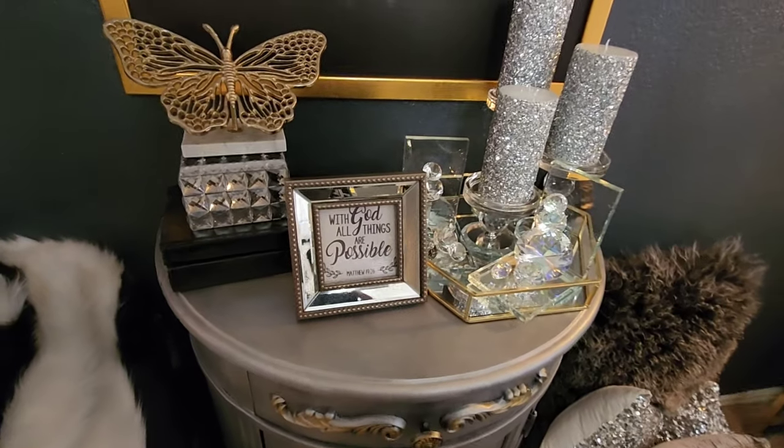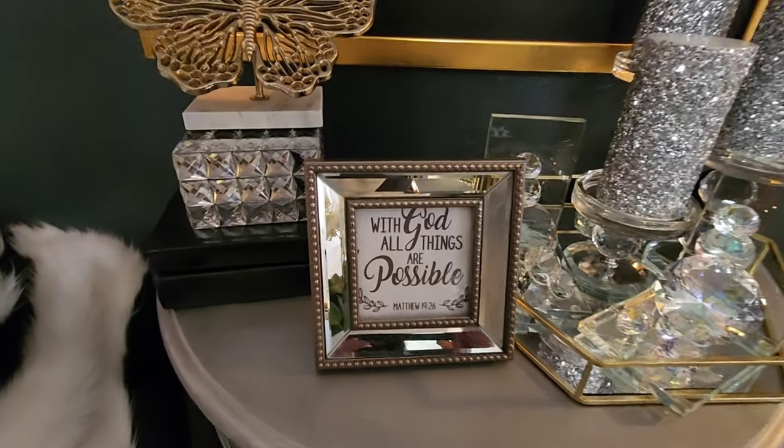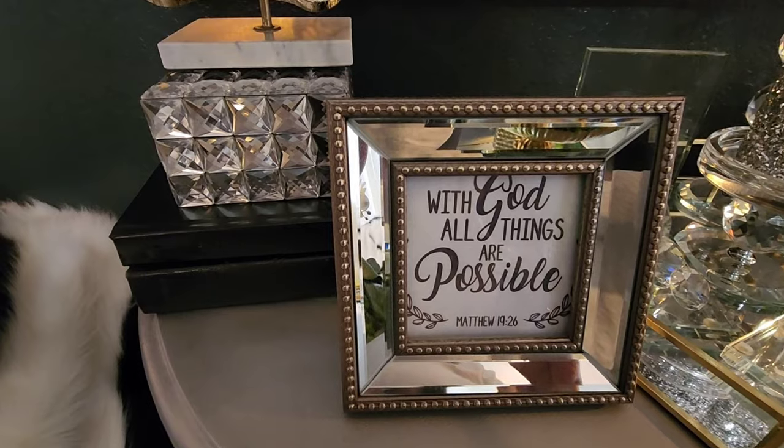Here's one of my favorite scriptures: 'With God, all things are possible.'